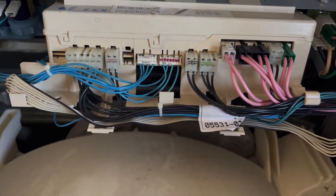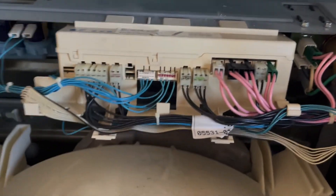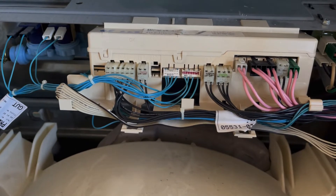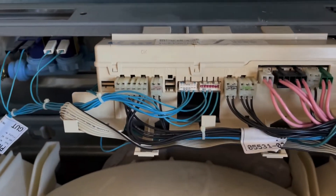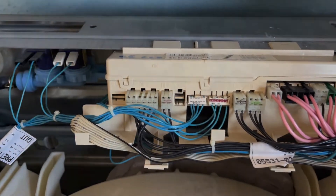take pictures of each one, and I would actually suggest that you either mark them with a marker with numbers, or you tape them, or do both. Because if you've never done this before, they can get a little bit confusing on which ones to put back, you know, empty spots like this one here.